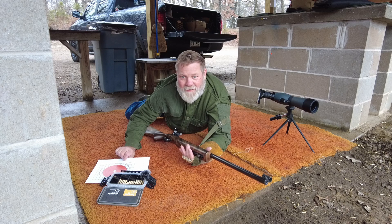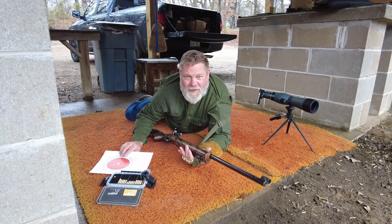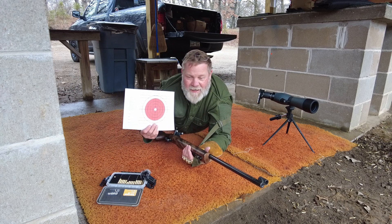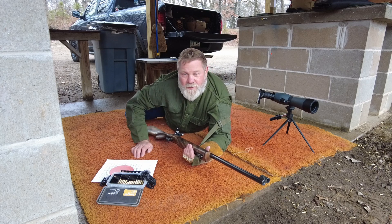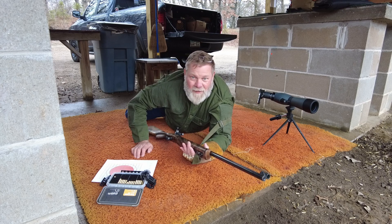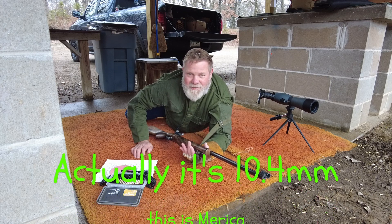Hopefully later today I will hit that 500 subscriber threshold and commemorate that when that happens. I will be putting out a new iron sight challenge. It is a 50-yard challenge shooting an iron sight rifle, and the target is the same size target that they shoot in the Olympics for the 50-meter prone. The 10 ring on this thing is only 5 millimeters wide, so it's tiny.